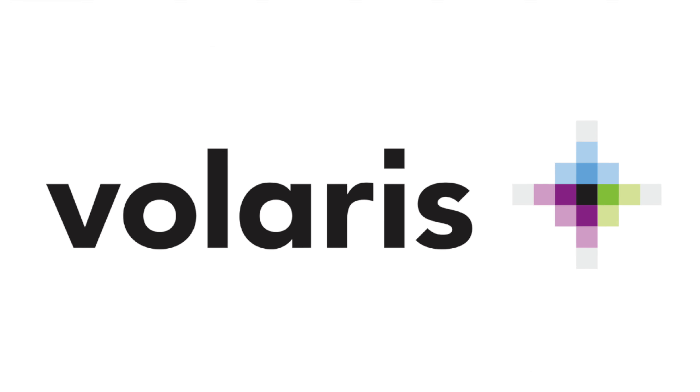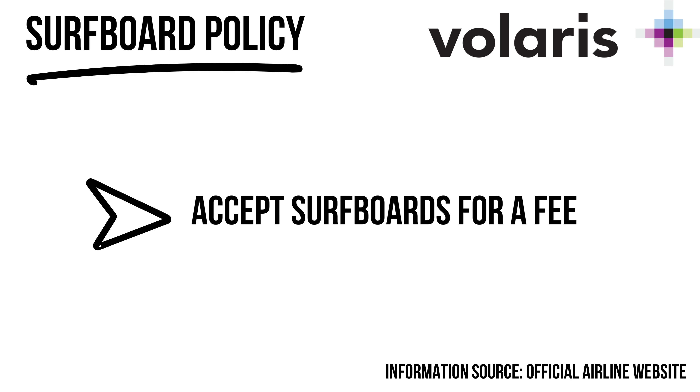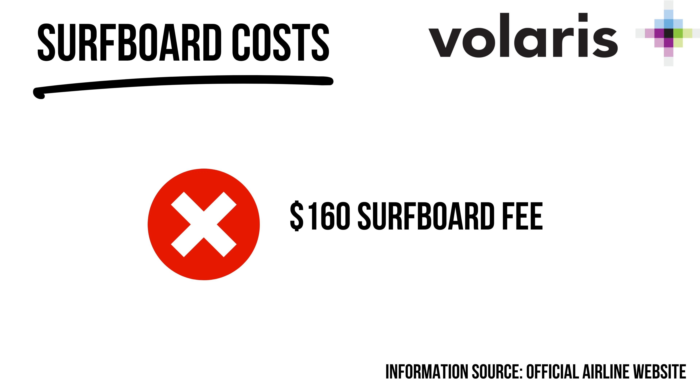Volaris is another South American airline where you can take boards but must pay a sports equipment fee called the 'more baggage combo,' which costs around $160. If you can find a cheap fare and pay $160 on top, it's not great but it's there if you have to. It's quite confusing as this depends on location, origin, and destination, so definitely check beforehand.